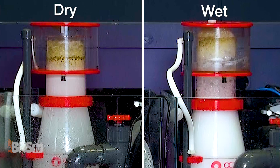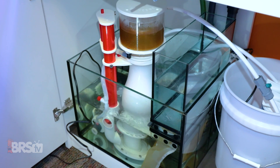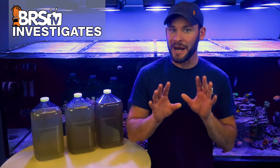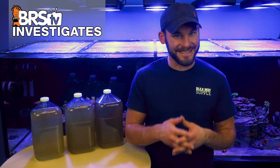Today on BRS TV Investigates, we finally answer the question: is dry skim made better than wet? But more importantly, is it better in a manner that allows you to test at home on your own tank? For anyone who wants the best performance out of their skimmer, you'll get your answer today.